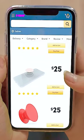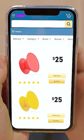Oh, these girls' phones look awesome! This one is especially beautiful!